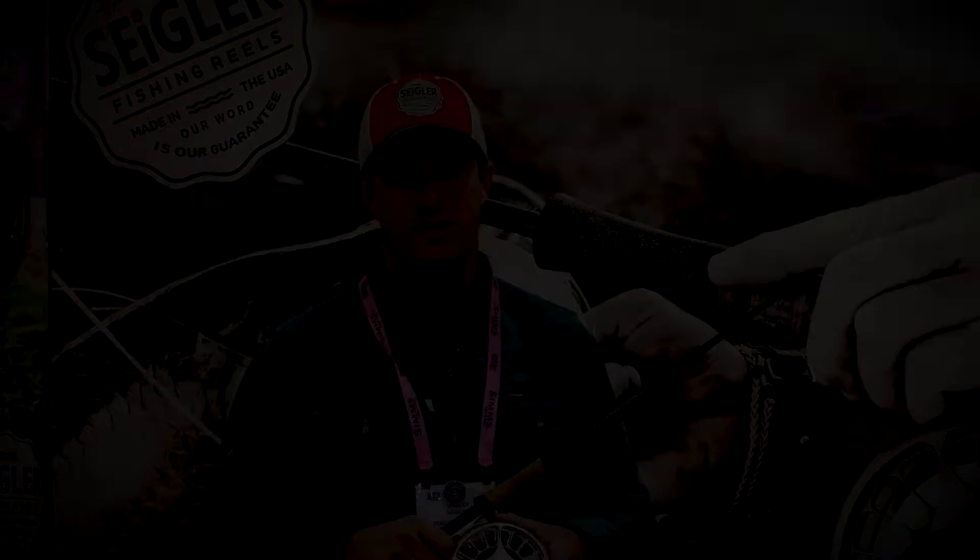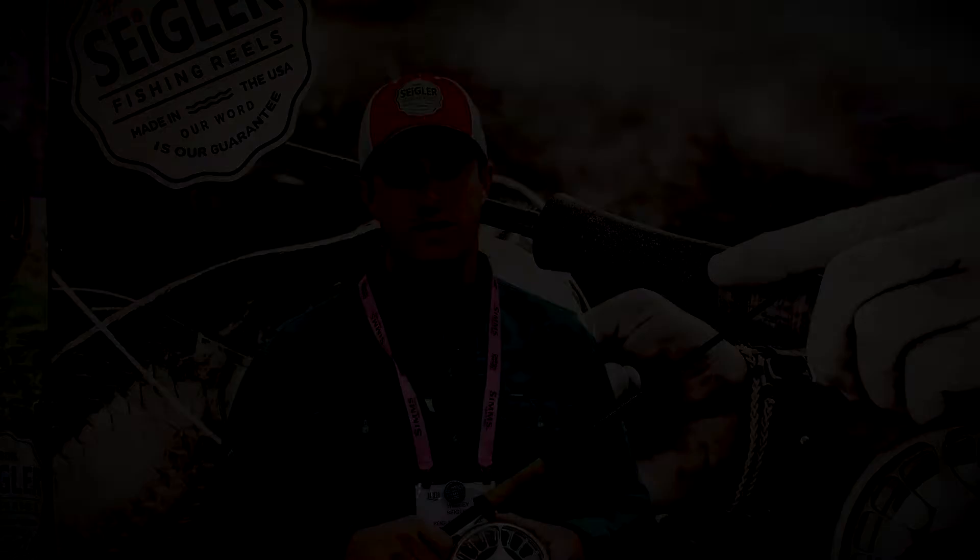This newest reel, the XBF, has really been a dream reel for a lot of guides, and we just want to make sure that their clients leave with the big catches and successful days on the water. We're fortunate to be here alongside Steel Water and have them come out and check out the product — hopefully giving an opportunity to get them in your hands before your trip, so you can rely on us for catching those big game fish.